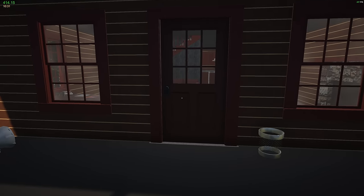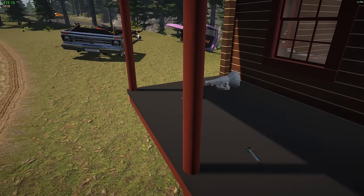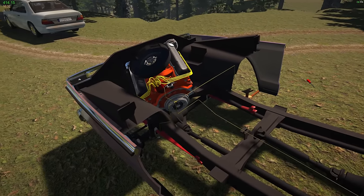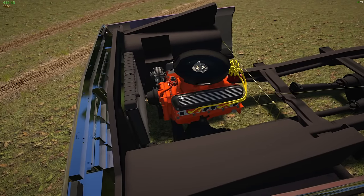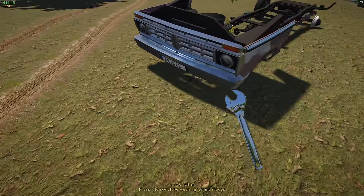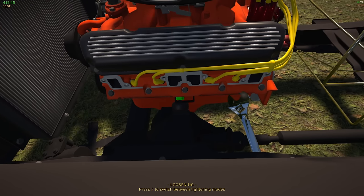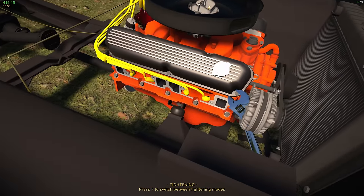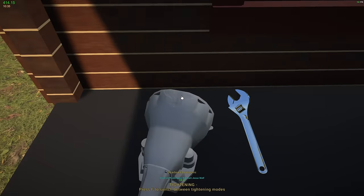Hey everybody, Flab Nobles back in another episode in my garage. The consensus seems to be that I need to install the transmission separately, which is really weird. I didn't bolt it down — it has a clutch and a flywheel on it. Let me tighten that up. We're gonna need an exhaust for this, mind you.